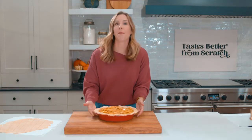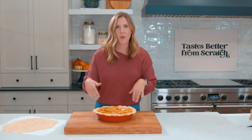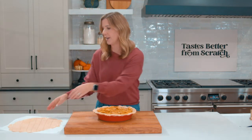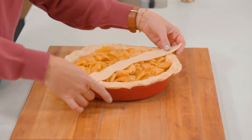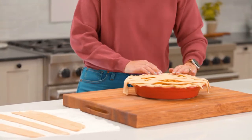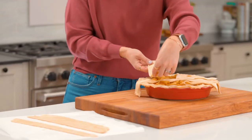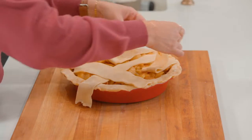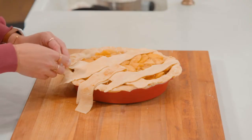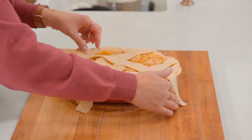Now we're going to add our lattice topping. You don't need to be intimidated by this — it's pretty easy, and if you don't want to do the over-under pattern you could just lay strips one way and strips the other way. Whatever you want to do works. I start with the longest strip of pie dough and place that just off center on the pie. To lay the pieces in the other direction, you're going to fold back every other piece, lay down your next strip, place those back, then start at the other end and fold back the pieces you didn't fold the first time. We're just making an over-under pattern — if you get confused, just look at what you're laying down and make sure it goes over-under, over-under.